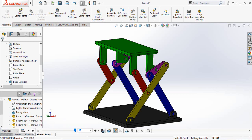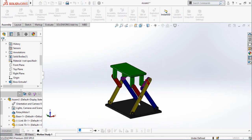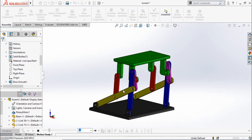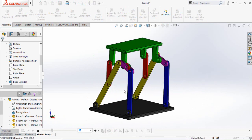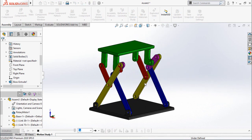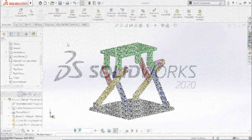Assalamu alaikum and welcome back to Technology Explorer. Today in this video I am going to show you how you can make this type of mechanism in SolidWorks. Keep watching this video till the end. If you want to download all these parts, I will leave the download link in the description of this video.